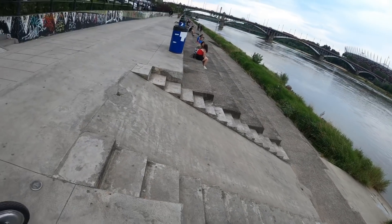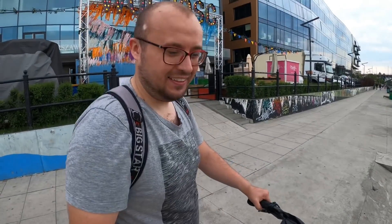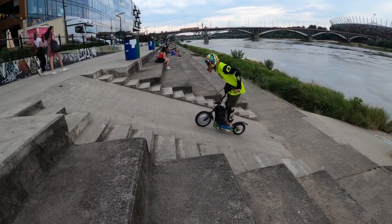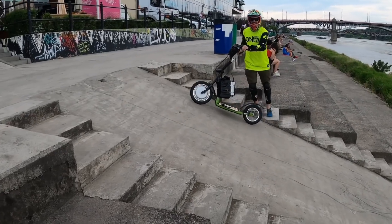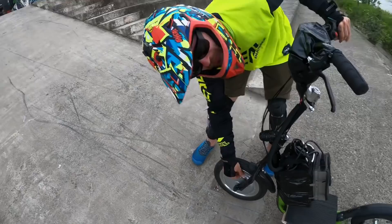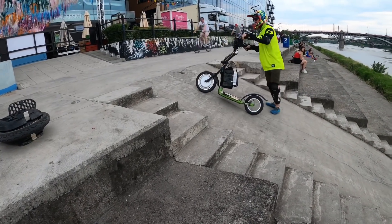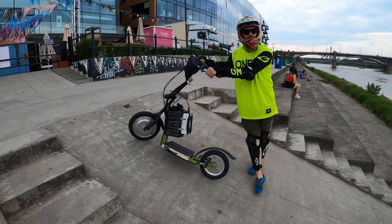25 degrees on the green slope. Now we're going to see if it can go up here — if it can I will be very amazed. It was possible halfway. Maybe we can remove some air from the tire for better grip. We removed just a bit of air — it was better than before, but I think it just can't quite make it up here. 25 degrees might be too much; 20 is probably the max.